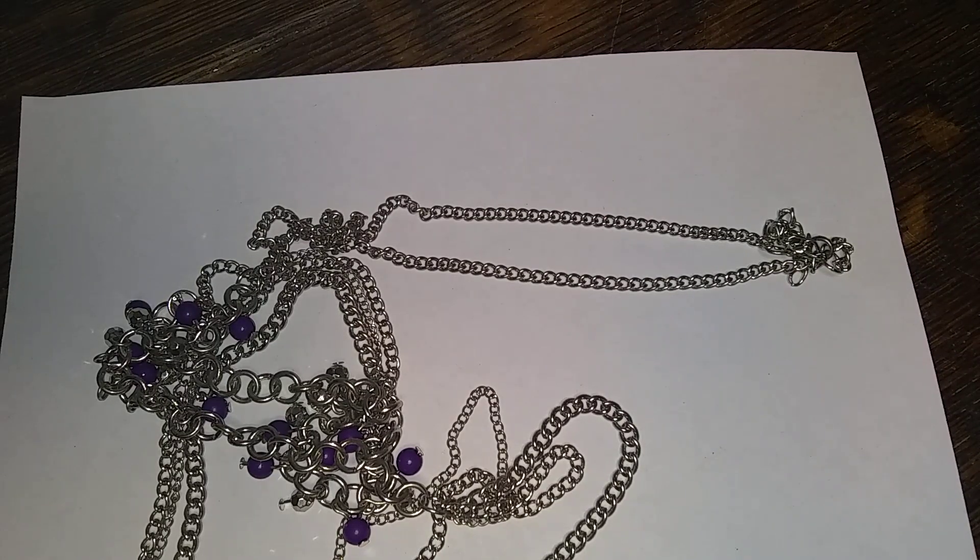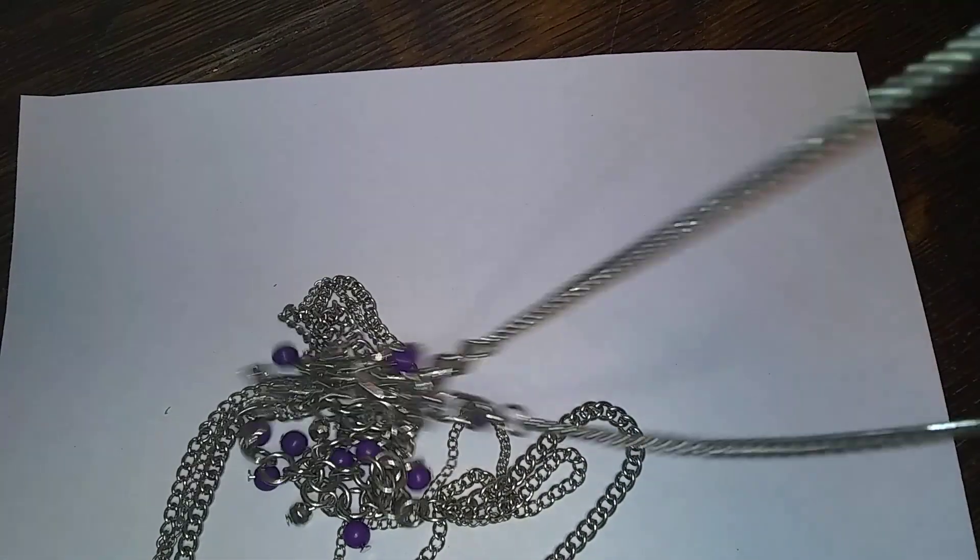I need to turn the top light on. I may have already sold it. So if you have a short necklace like that, let me know, because here's the layering piece to go with it.